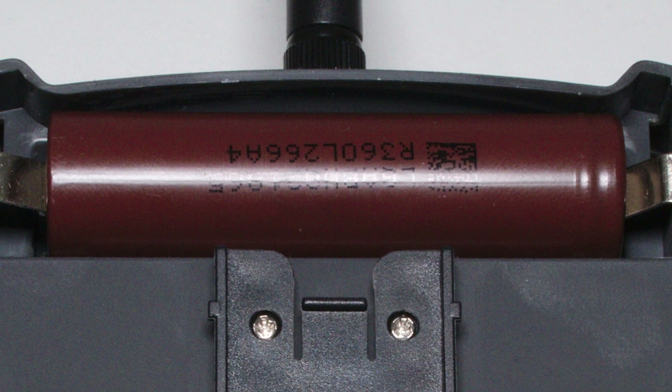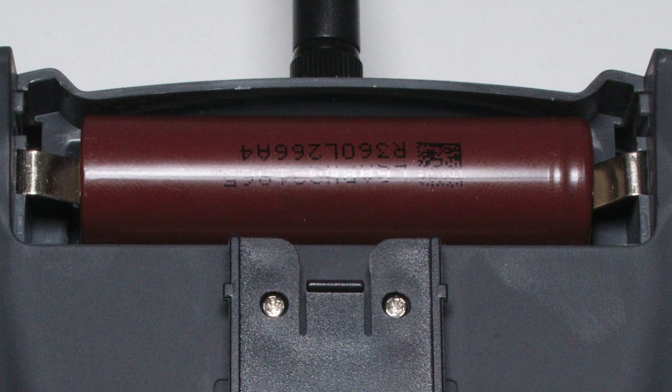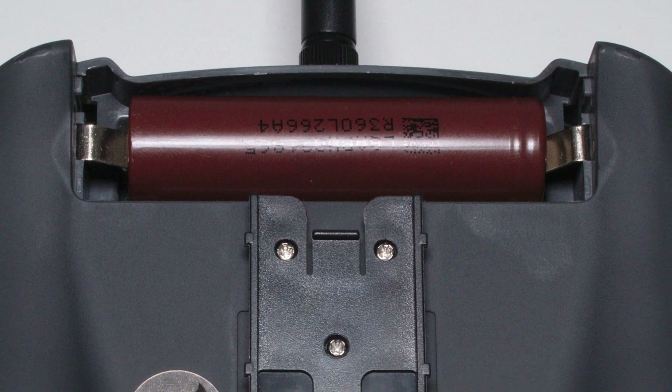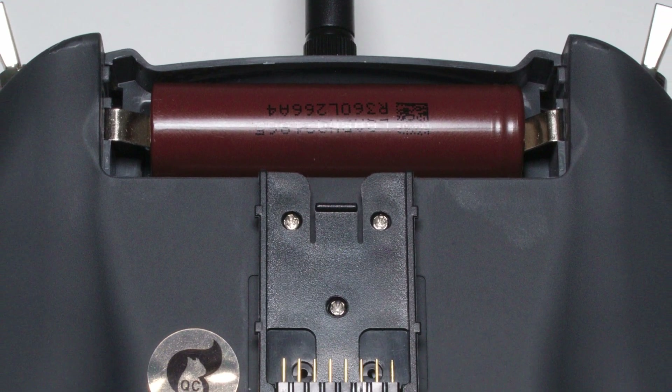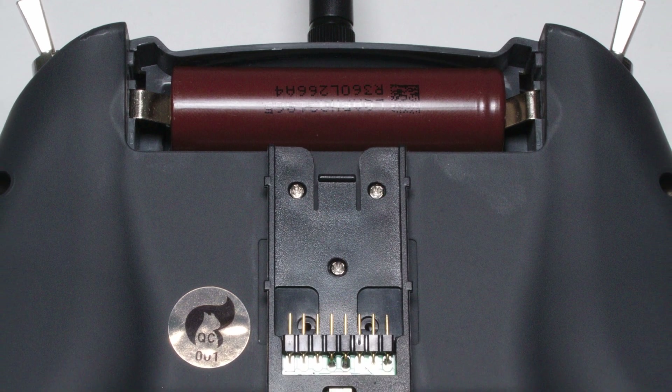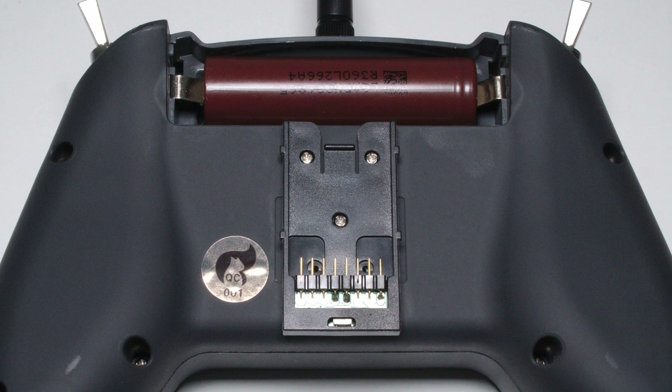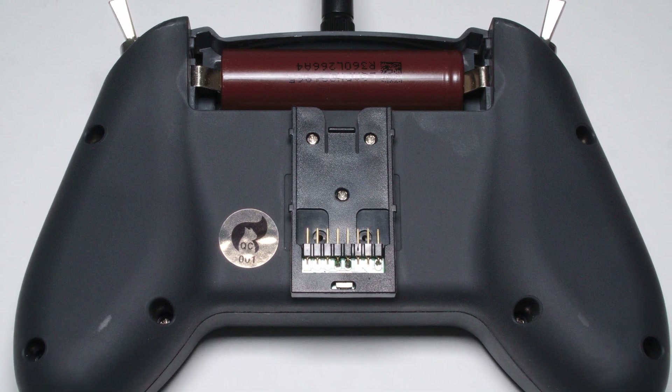The T-Lite is powered by a single 18650 Lithium-Ion battery. Lithium-Ion batteries can be safely discharged below 3V, but when discharged to 3.3V over 90% of the capacity has already been used. There is no point discharging it lower, so the alarm at 3.3V makes sense — at least in theory.